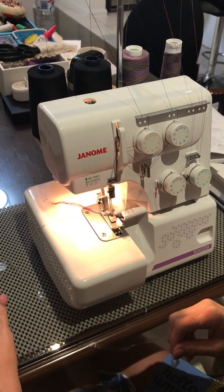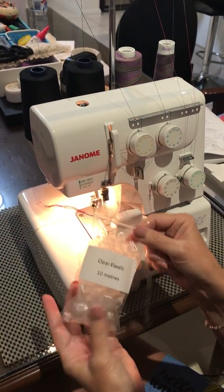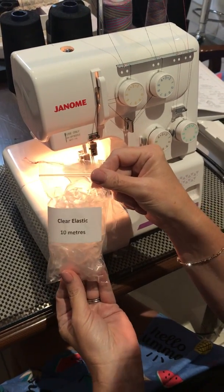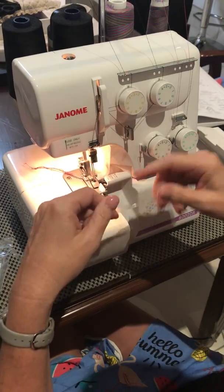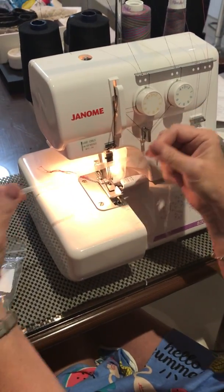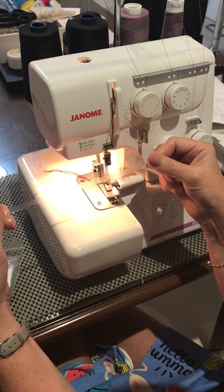I've been talking quite a lot in my videos about clear elastic, and this is the clear elastic that we have at Lush. It doesn't have to be Lush clear elastic that you use — it's just really stretchy, and what I use it for is to stabilize seams.